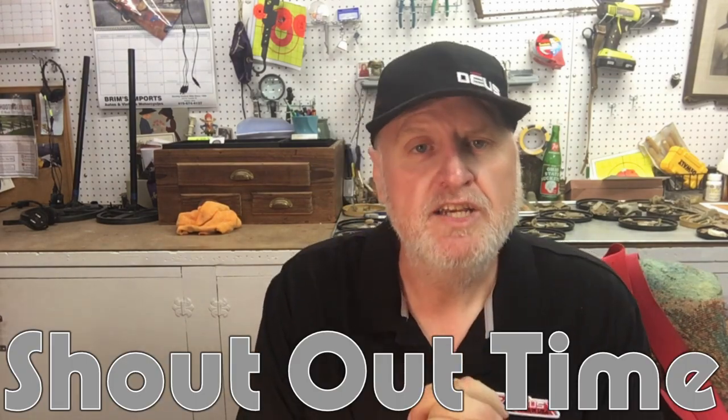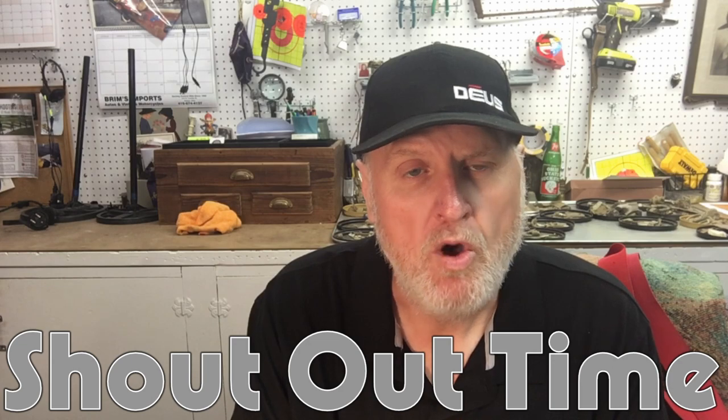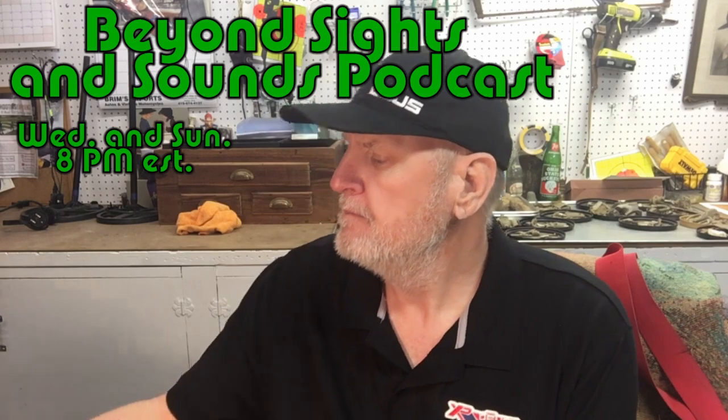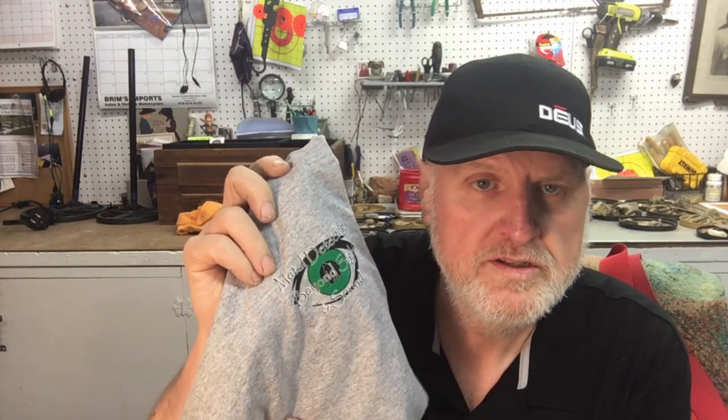I'm so blessed to be alive and get to do the hobby I love so much — metal detecting. Josh Kimmel, what a great guy. He got me on his show, and his channel is 'Metal Detecting Beyond Sight and Sound.' He sent me a beautiful t-shirt which I'll wear proudly, because metal detecting is a family event and that's what the hobby is all about.